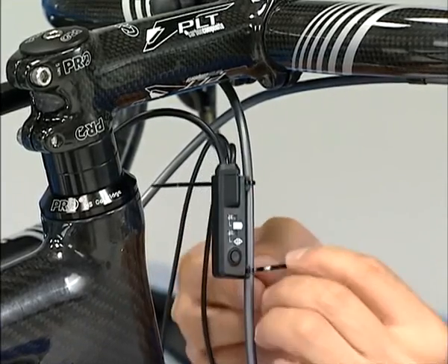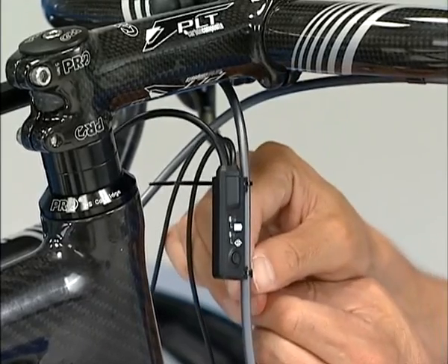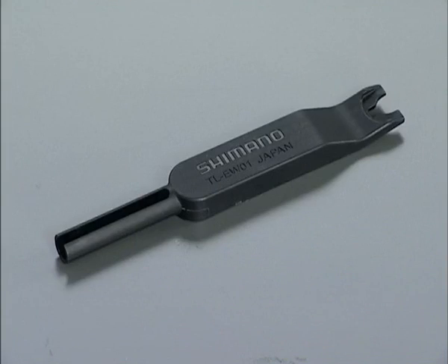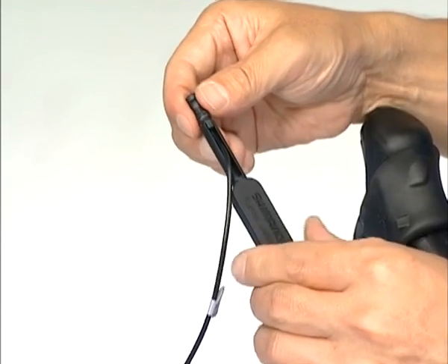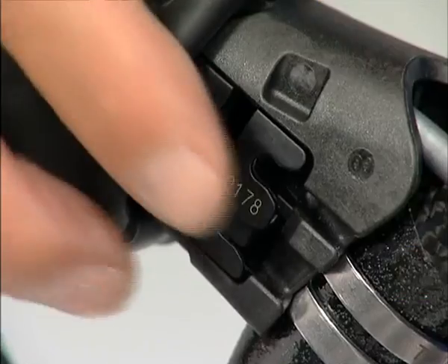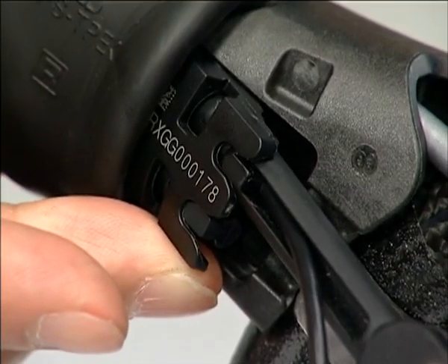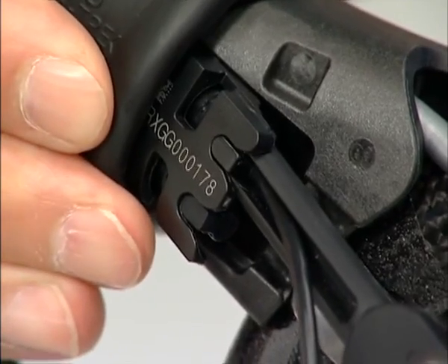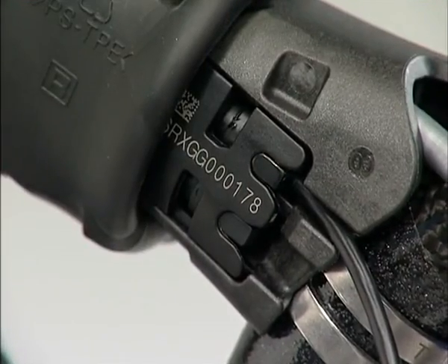Fasten Junction A to the outer casing of the brake with the provided tie wrap. For the connection to ST7970, please use the TL-EW01 special tool. Join the protrusion of the connector to the groove of the thin end part. Move the bracket cover and pull out the connector cover. Join the protrusion of the connector to the groove of the connector cover and connect the cable to the terminal of the lever. Press in until you hear a click. You can use either the upper or the lower terminal.